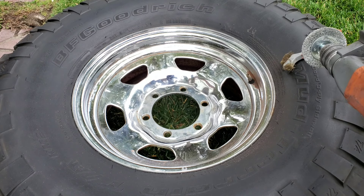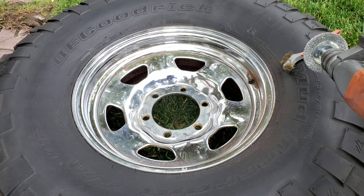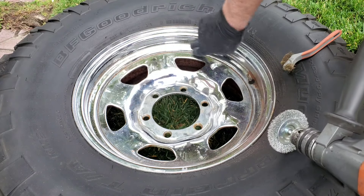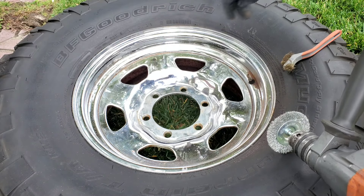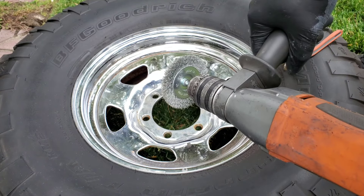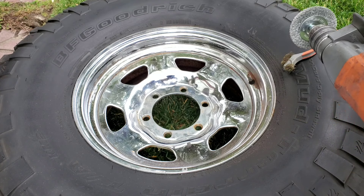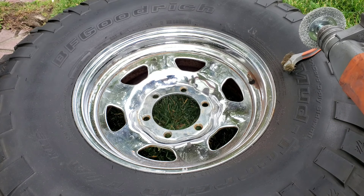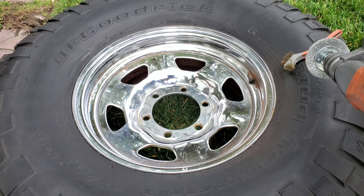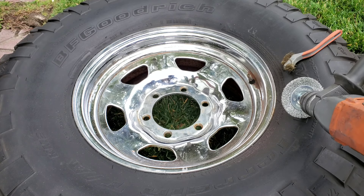I'm going to finish this off - I've got to finesse around that valve cover so I might need the brush to do a little bit there. But look how the wire wheel brushed it completely off - pretty amazing. Don't be scared to use this on the wheel. Let's take a look at the inside, which has got a lot of rust, and see how we get that off.